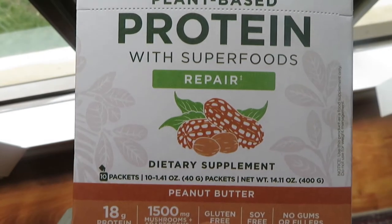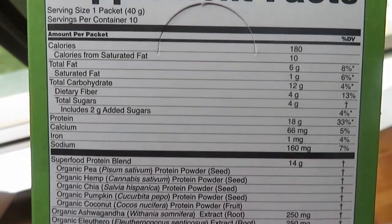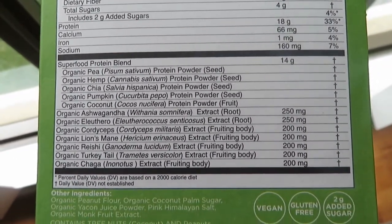Next is the peanut butter one, which I'm most excited for since I've never tried a peanut butter protein powder before. It smells like peanut butter — and wow, that's really good. It's a mild peanutty flavor; I was scared it'd be overpowering, but it's not. This one has 180 calories, 18 grams of protein, 12 grams of carbs, and 4 grams of sugar, sweetened with monk fruit and coconut sugar. It uses peanut flour for the flavor. There are very few protein powders I'd drink with just water, but this one I actually would.